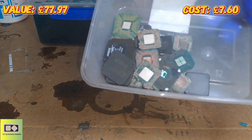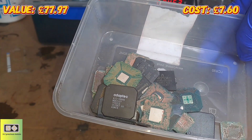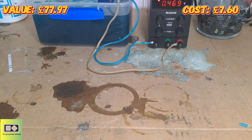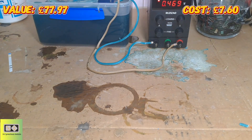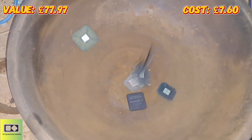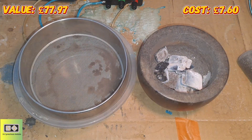Next up I've got the gold corner BGA tops — there's not a lot of these, so I'm not expecting a lot from this. I wanted to try something different: I want to try and pan the material. I've got my trusty blue gold pan here — I've never tried panning the ash before. I'll throw them in, get my blowtorch out, incinerate them, and meet you in a minute. There we go — all ashed and ready to crush.